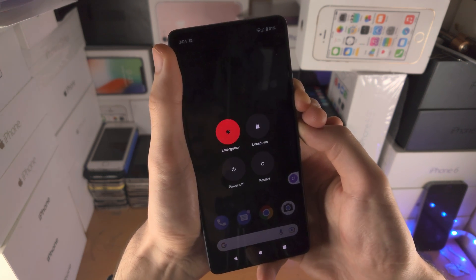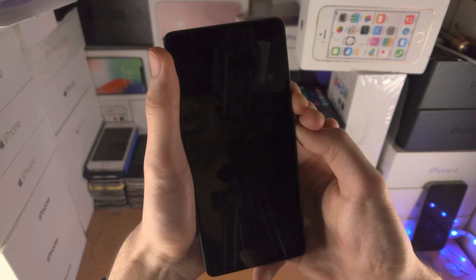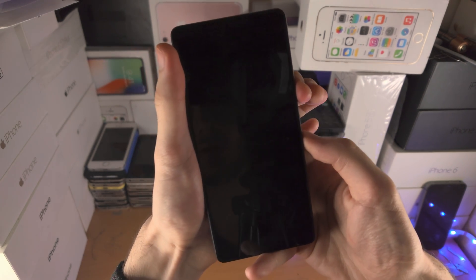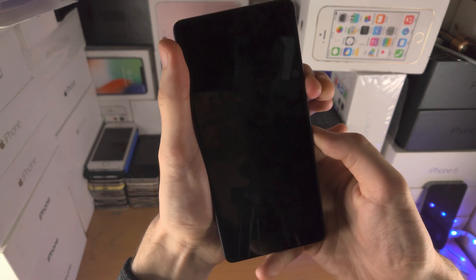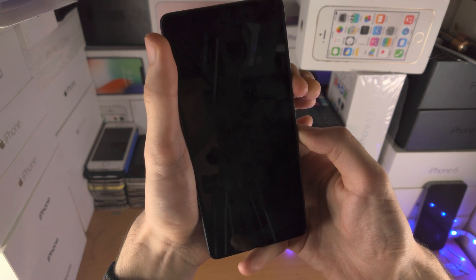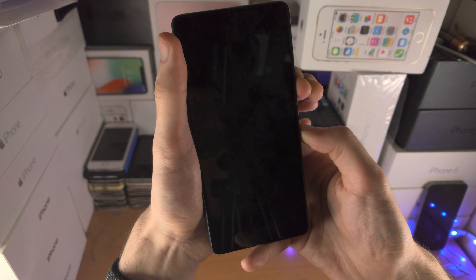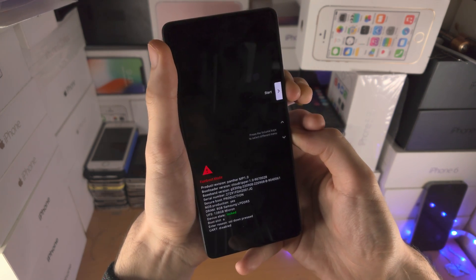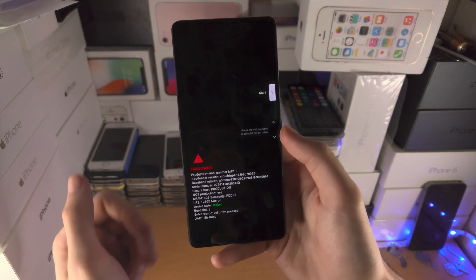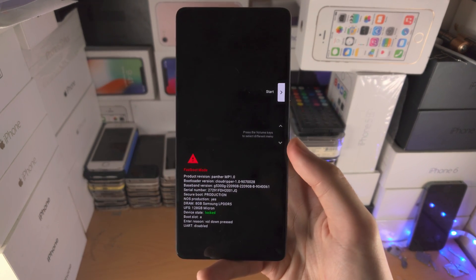Continue holding for the full 10-second count. Then release power and volume up, and now hold power and volume down — keep these two held down. Do not release. If you accidentally release either the power key or any of the volume keys, you will need to repeat the key combination. Once you see Fastboot mode, you can release your fingers from the power and volume keys.